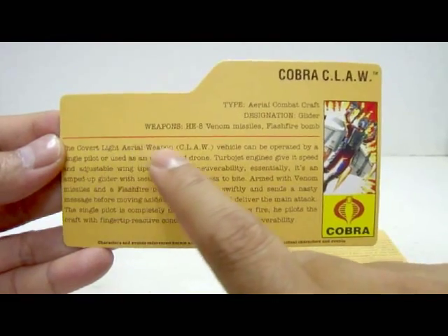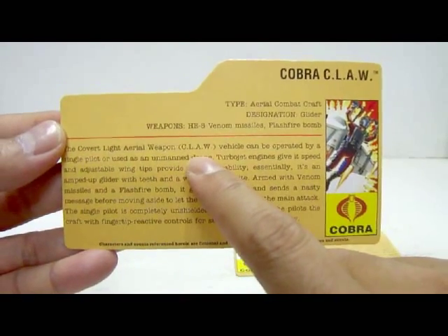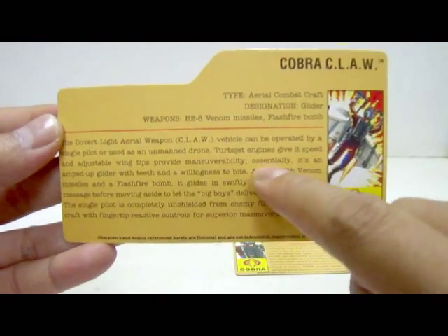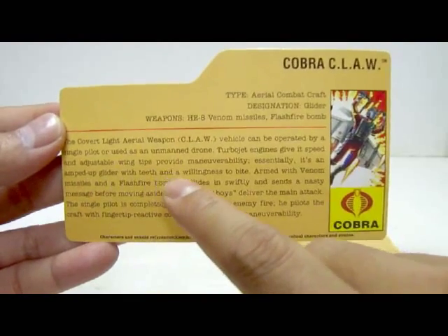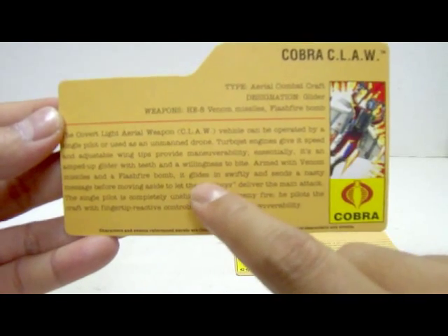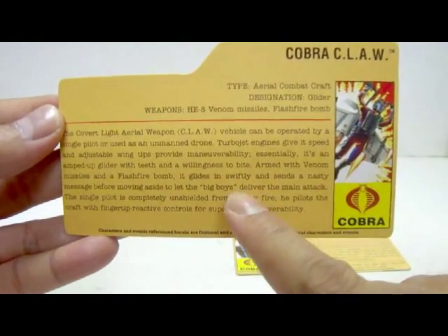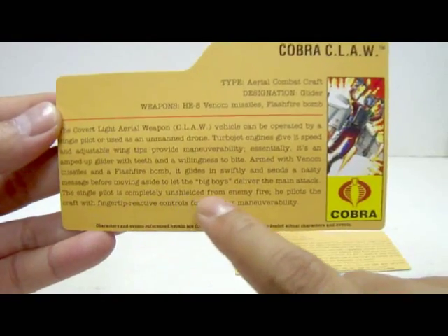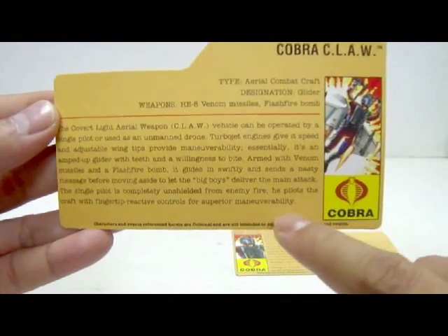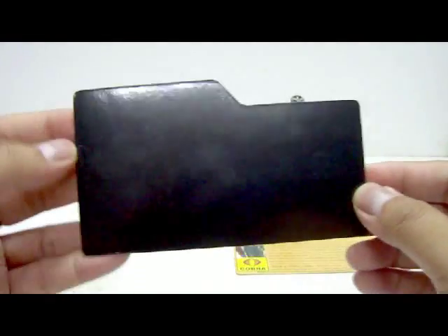The write-up states: the covert light area weapon Claw can be operated by a single pilot or used as an unmanned drone — not included in this packaging. Turbojet engines give it speed and adjustable wingtips provide maneuverability. Essentially it's an anthem glider with teeth and willingness to bite. Armed with Venom Missiles and a Flash Fire Bomb, not included, it glides in swiftly before letting the big boys deliver the main attack. The single pilot is completely unshielded from enemy fire and pilots the craft with fingertip reactive controls for superior maneuverability.